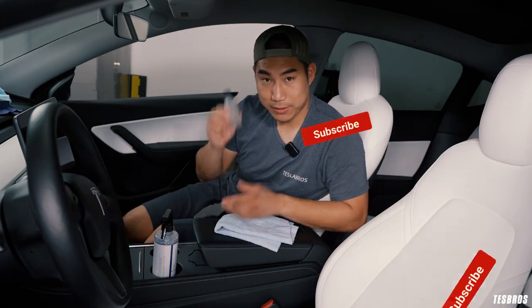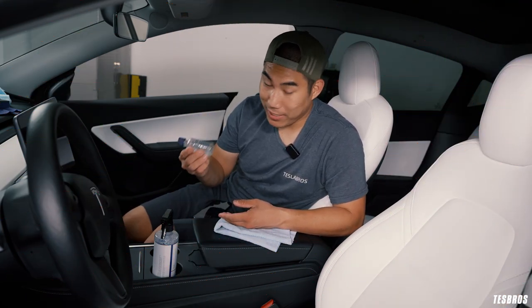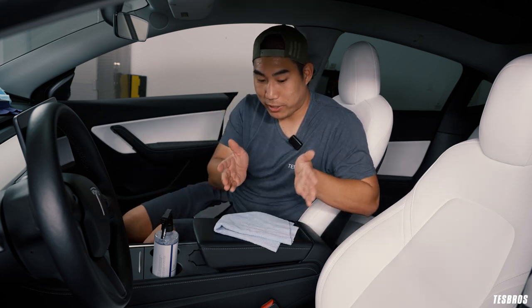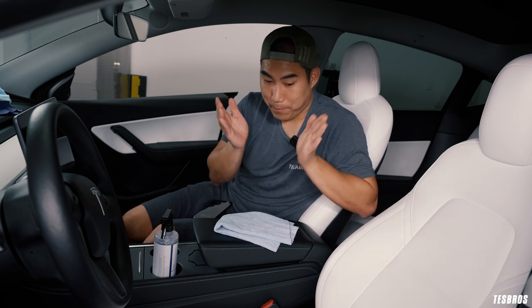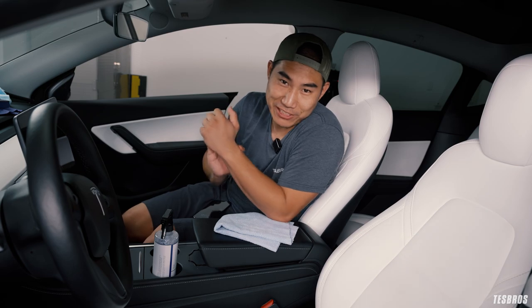This is available at our store at tezbros.com. And next week we're actually going to be putting this product to the test, where we're going to be putting a lot of things on this seat and possibly damaging my white seats, so stay tuned and we'll see you next time.